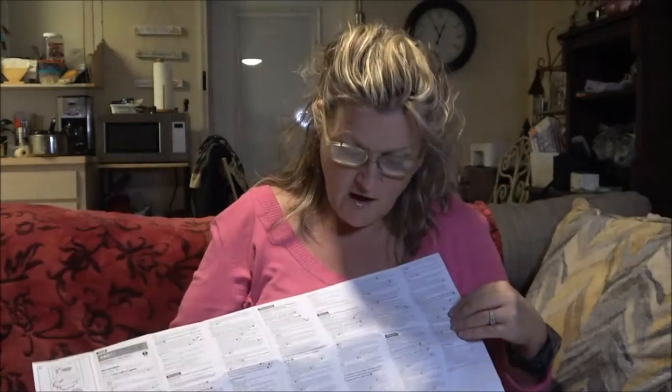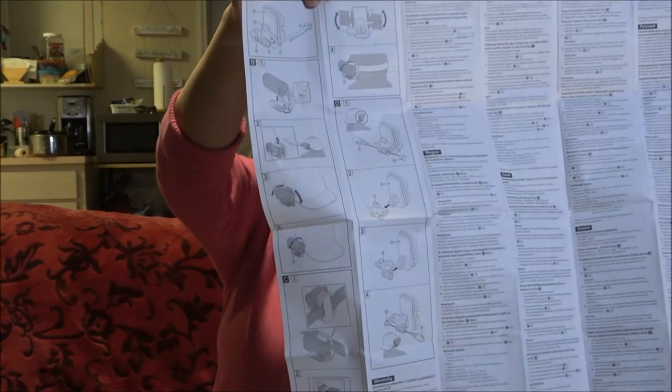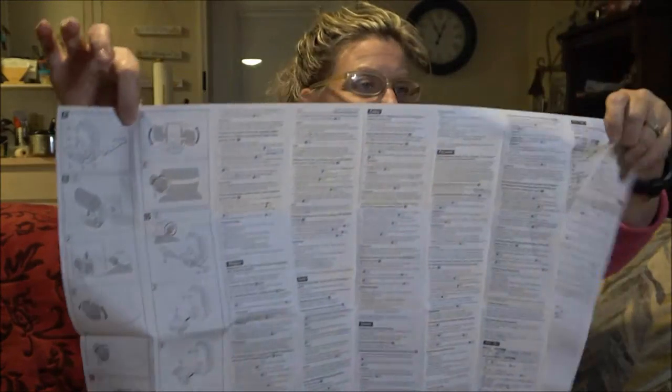Here are the pictures showing how to use it. I'll get Shaver to help me put it on my head and we'll come back.